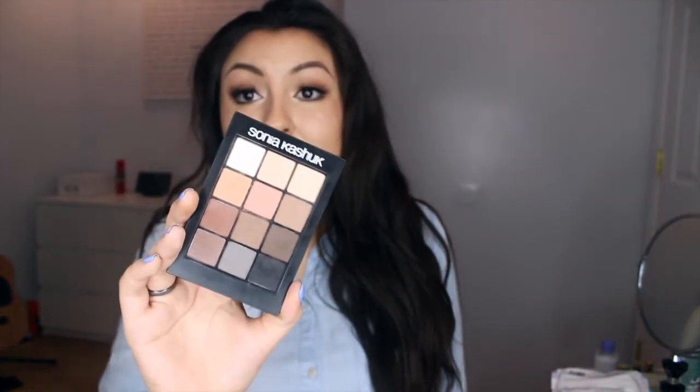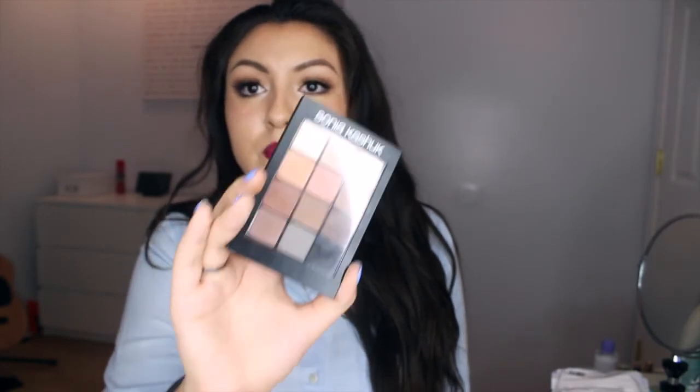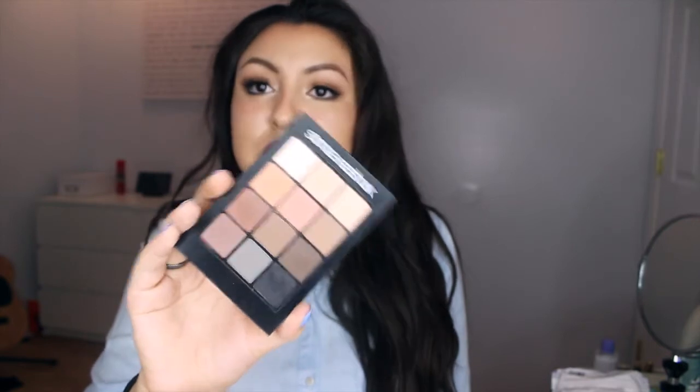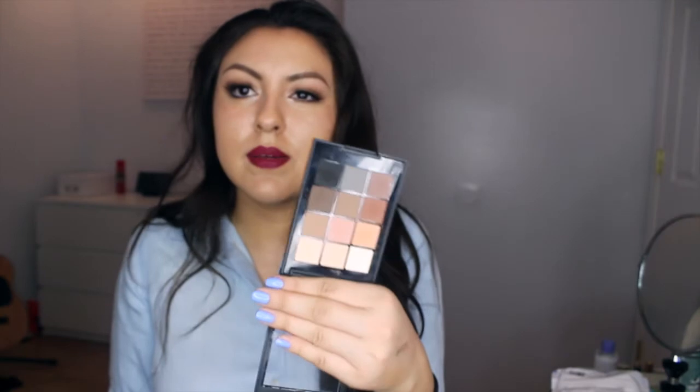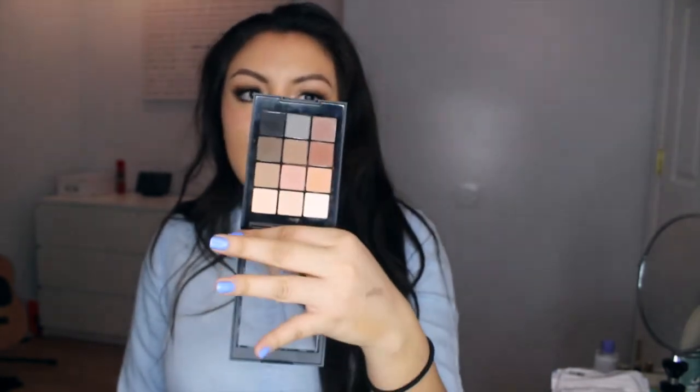This next product I highly recommend to girls who are getting started in makeup. It's this little palette by Sonia Kashuk — the Eye on Neutral Matte Palette. This palette is amazing. You could go from smoky brown eyes to a neutral eye to a subtle everyday eye. You could do so much with this, especially for an everyday person — someone who's not trying to play a lot and just looking for a palette that will get the job done. This is your palette.